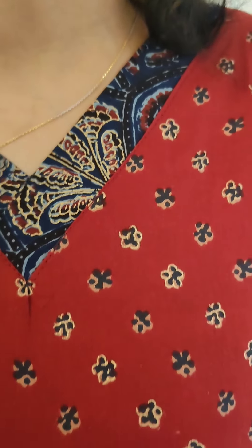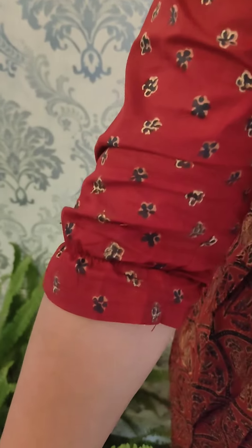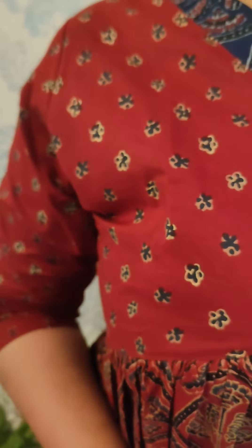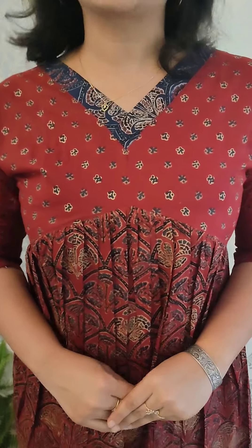This is a black, blue, beige, and goldish combination. This is an elastic pattern. This is a maroonish red, blue and goldish combination. This is a medium to double XL. This is a V cut. This is a back plane. The price is $5.95.